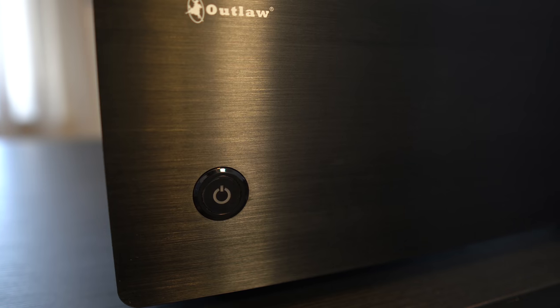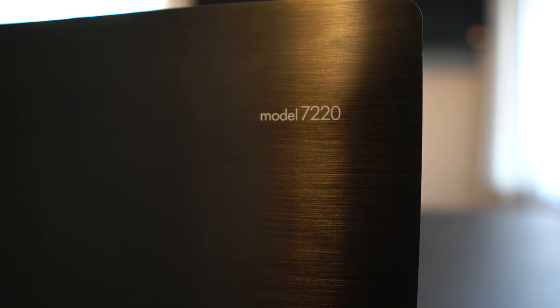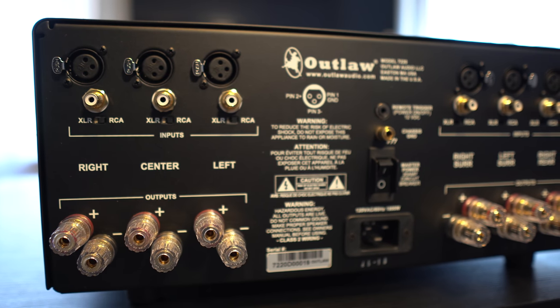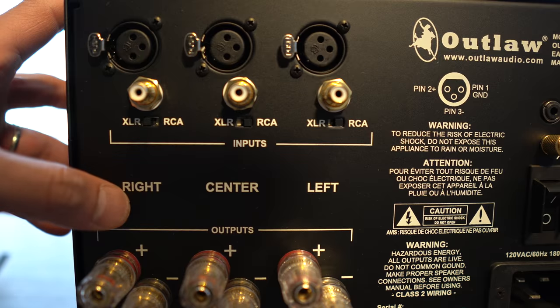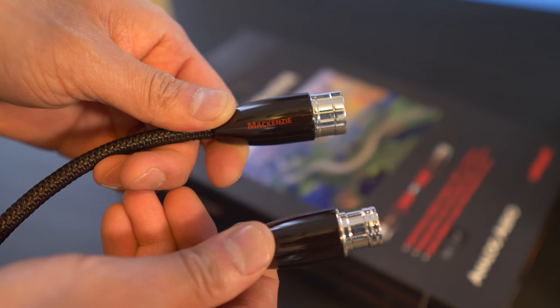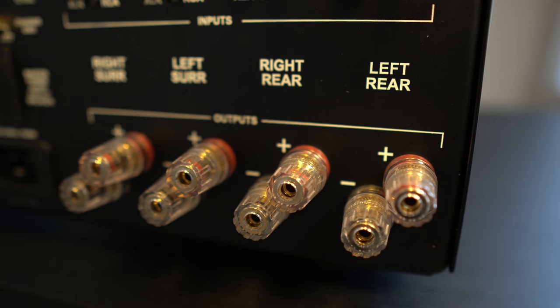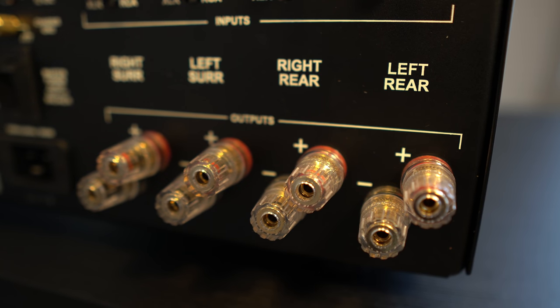Around back are RCA and XLR inputs. You can select which one you want to use by toggling the switch. XLRs give you a cleaner, noise-free connection by cancelling out noise, while RCAs can be susceptible to noise and interference if they have poor shielding — I tend to always use XLRs when available. We also have the trigger input, master power switch, and speaker outputs, which are conveniently labeled.